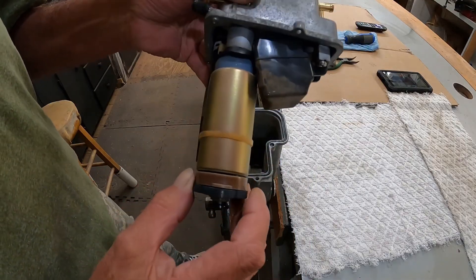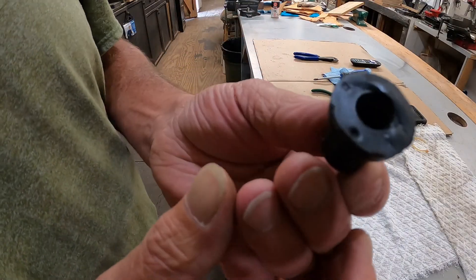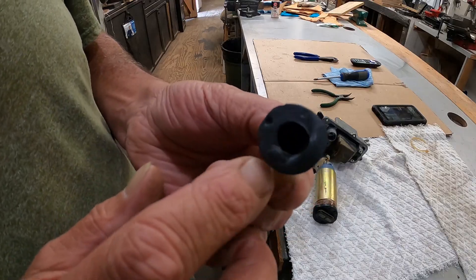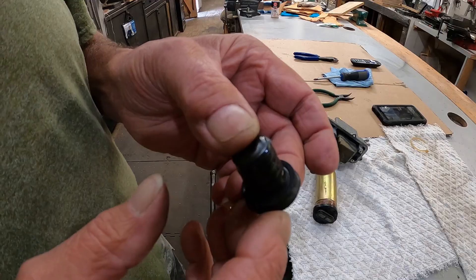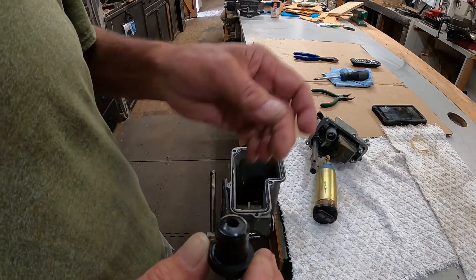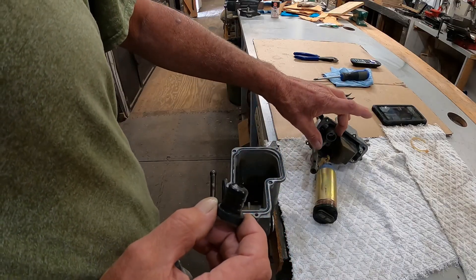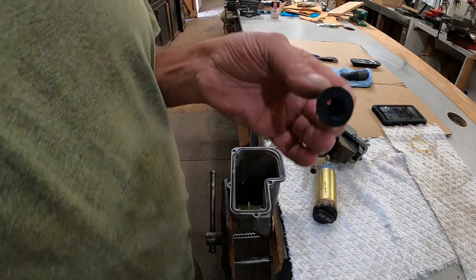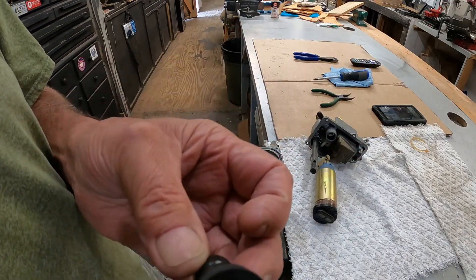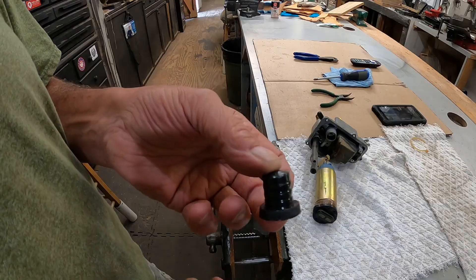Now let's take the pump out and see if we can fix that. You'll see right there where it's flared out — that side is what was catching it. So what I'm going to do is just trim off a little flat right there, because it still has to seal up around here but it's got to clear this pump also. This is probably due to this being an aftermarket gasket because it came with the new pump.